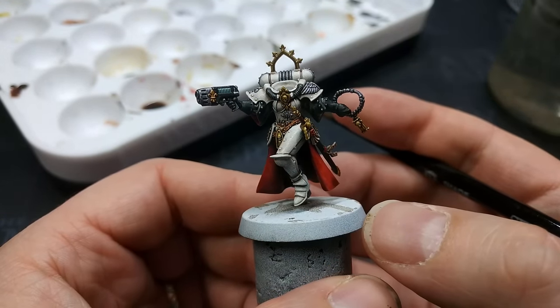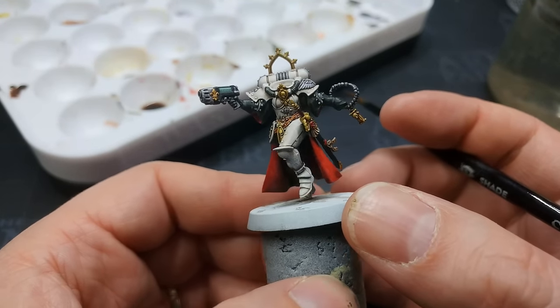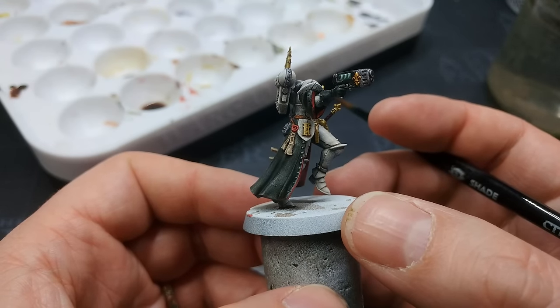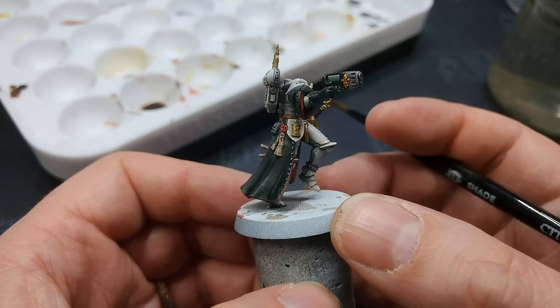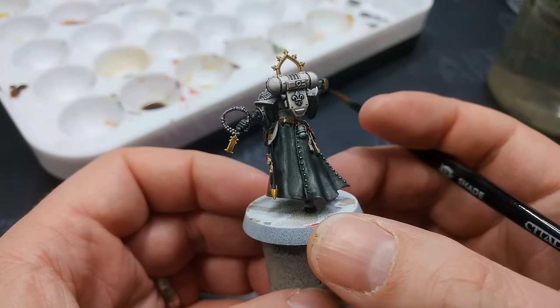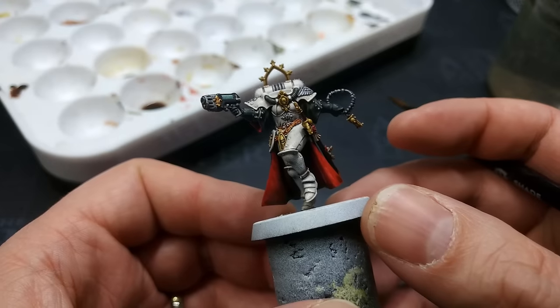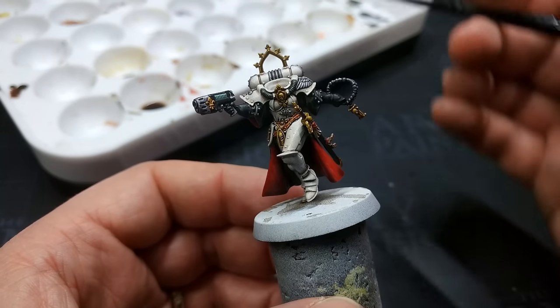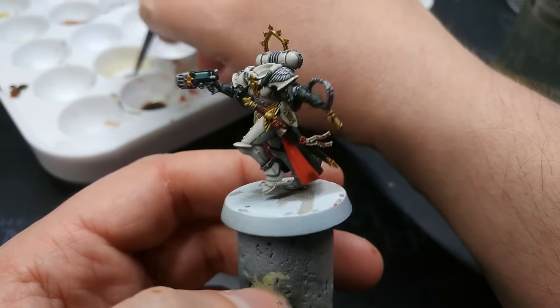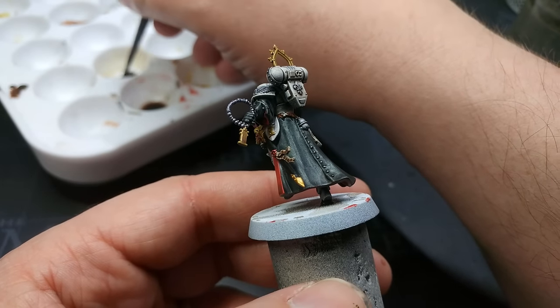Once that has dried, you'll have something that looks like this — and that's a winner. The armor is still very clearly white despite not being as clean as when we started. We've got plenty of shading, and the addition of the medium means it doesn't stain the armor all that much. If you want to tweak it, just add more medium for an even less brown finish — but I think it works quite well.